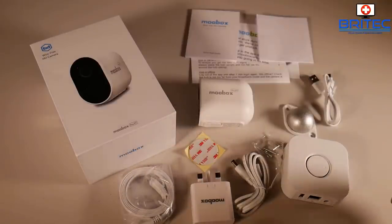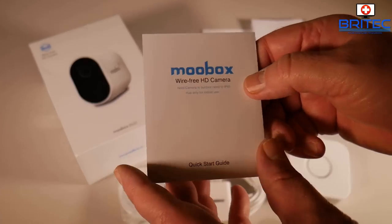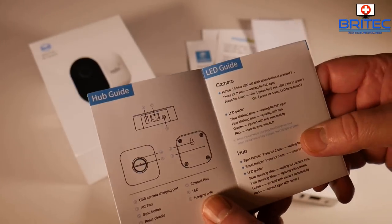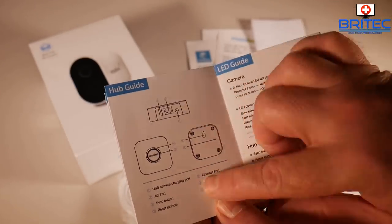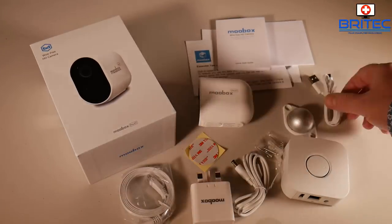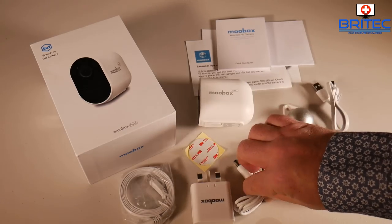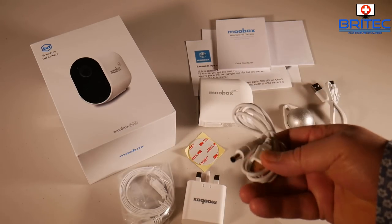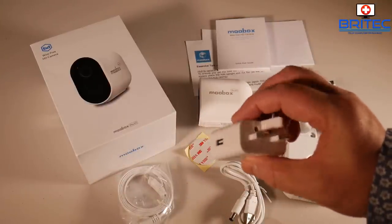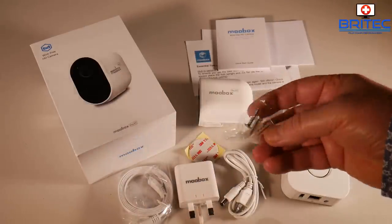This is everything you're going to get inside the box. You get your user manual and all your pamphlets, which will help you set up your camera - very simple and easy to do. You've got your hub and everything else inside here, your USB cable, your power cable which has a USB end on it that plugs into the wall, and your raw plugs and screws.